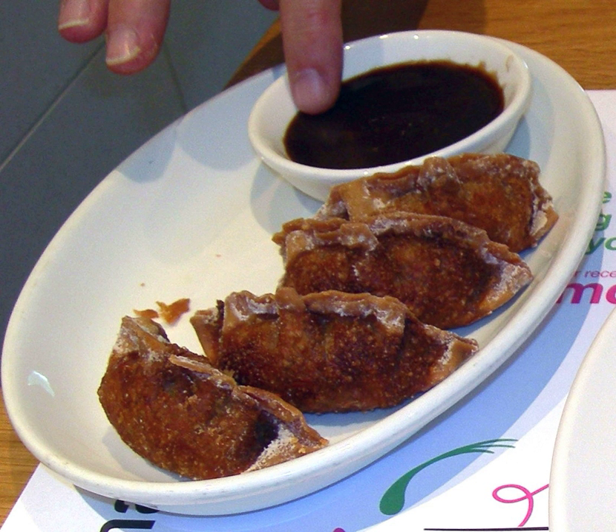In Vietnamese cuisine, hoisin sauce is called Tuong Den. It is a popular condiment for pho, a Vietnamese noodle soup, in southern Vietnam. The sauce can be directly added into a bowl of pho at the table, or it can be used as a dip for the meat of pho dishes. In pho, hoisin is typically accompanied by sriracha sauce or Tuong Du.